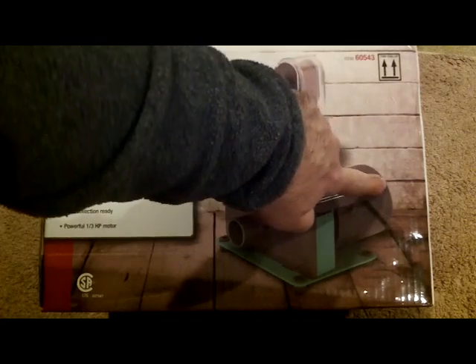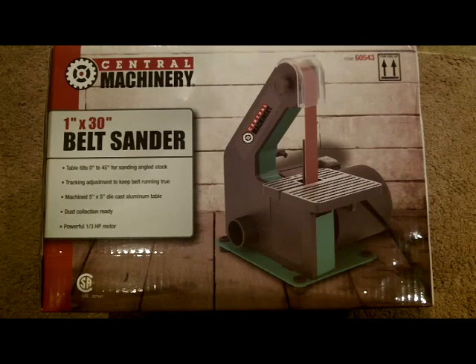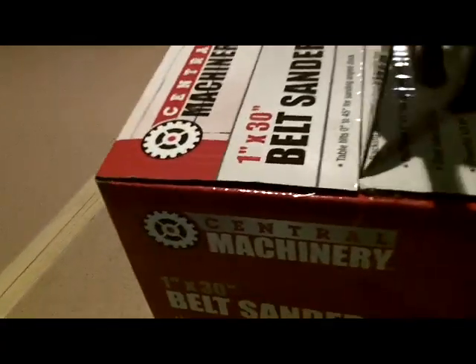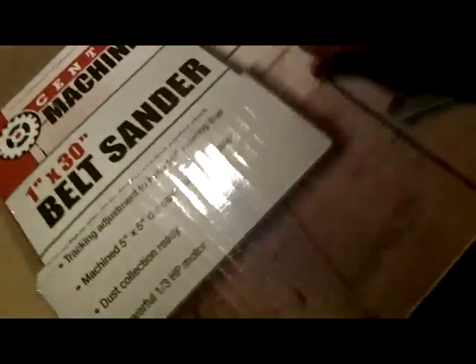They also sell another machine with a six-inch disc attachment for $79 — I could have gotten it for $59 — but I couldn't see spending the extra $20. I'm just going to get this little machine and put it in the corner of my garage. All right, I'm going to do this with one hand, so just bear with me. Let me open it up and see what we've got.